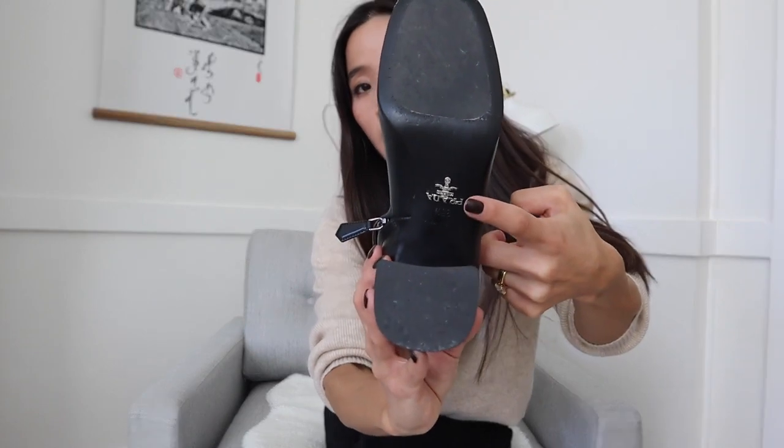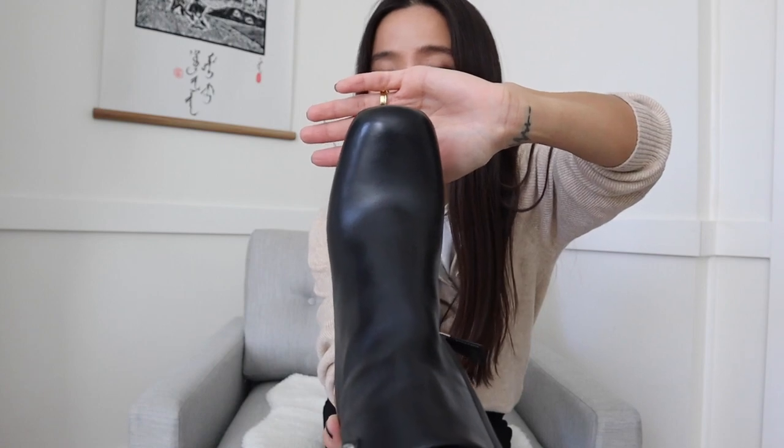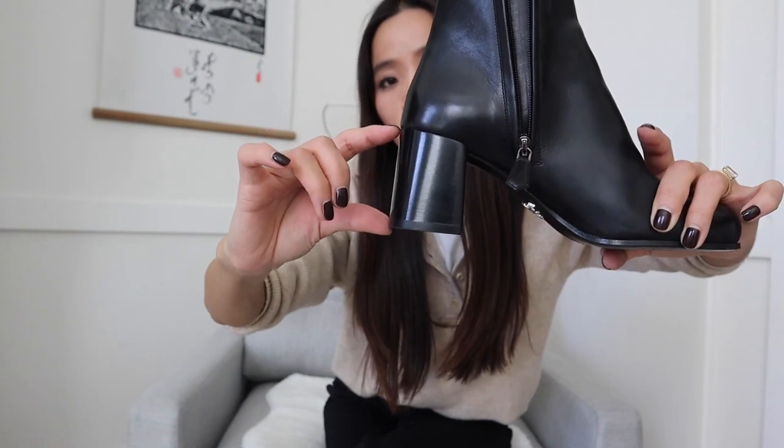This pair has a metal triangle logo on the sides, a side zip closure, leather lining, and a leather sole with Prada lettering on it. It also has an almost squarish round toe, about two and a half inches of block heel, and approximately 5.3 inches of bootleg height — not including the block heels.